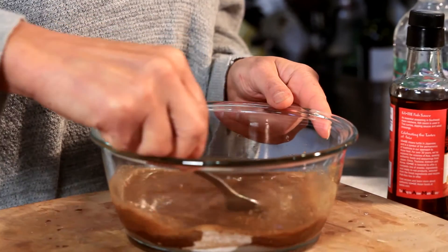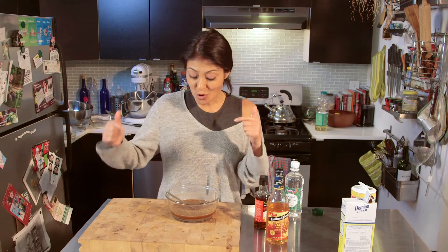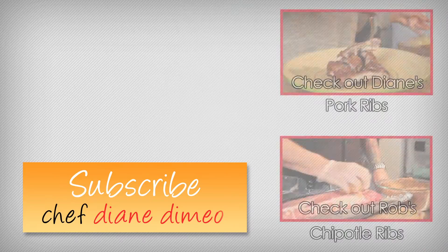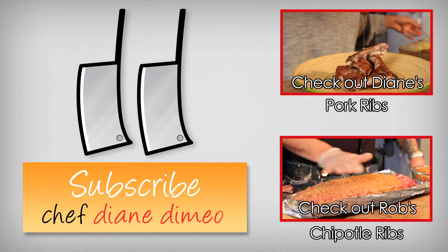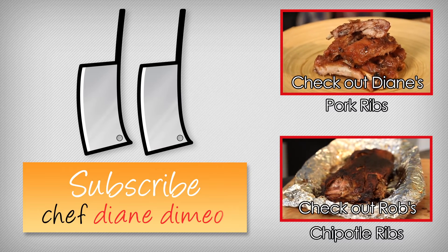That's it. This paste can be used with anything — fish, chicken, beef, anything. Make sure to check out my other video where I show you how to make braised ribs and bake them off in the oven with this exact sauce. I will see you next week for another bootleg tip. I am Chef Diane DiMaio and welcome to my kitchen. Today I am making braised pork ribs that are finished off in the oven, barbecue style.